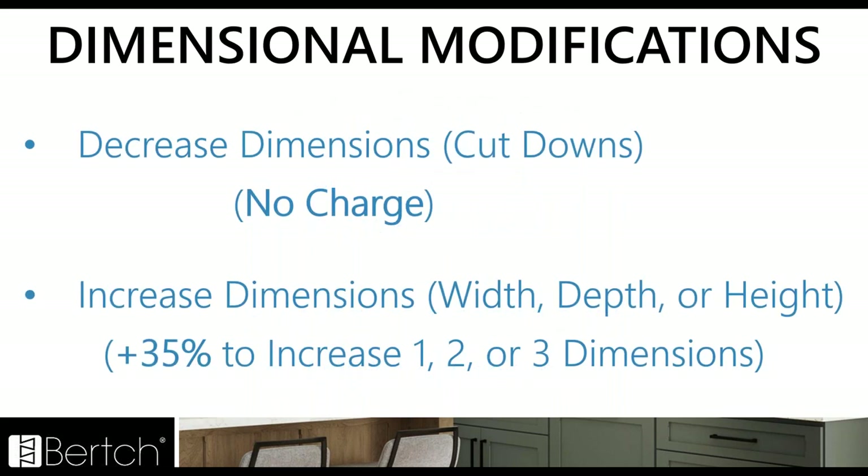Remember from last July's product launch, we introduced no charge for decreased dimensions, and the increased dimension mod is that 35% premium. By adding all of the sizes we just added — those tall heights and tall wall heights all the way up to 60 — I think the amount of increased dimensions ordered is really going to drastically go down. You're going to be able to do those no charge cut downs. If you need a 59 inch wall cabinet, you can use a 60 inch and do a no charge cut down. It's going to be a great thing for you all designing.